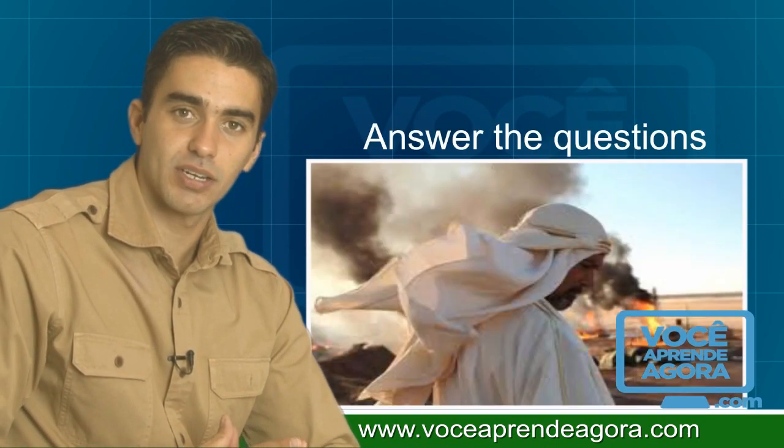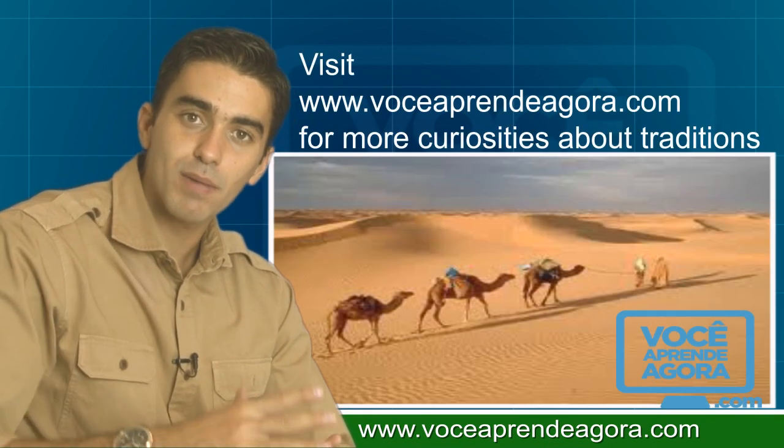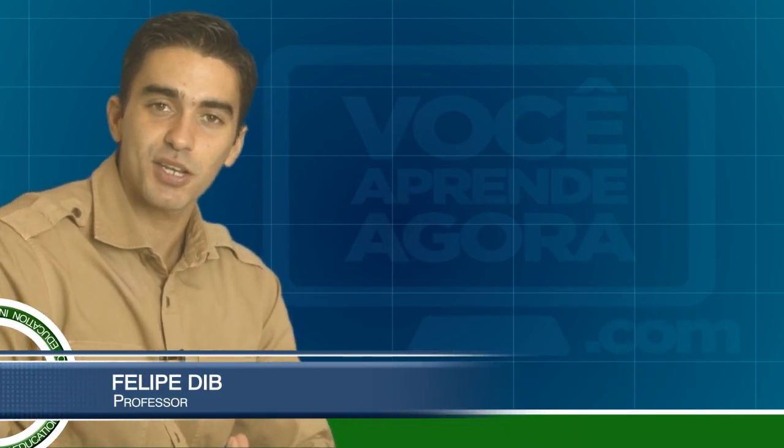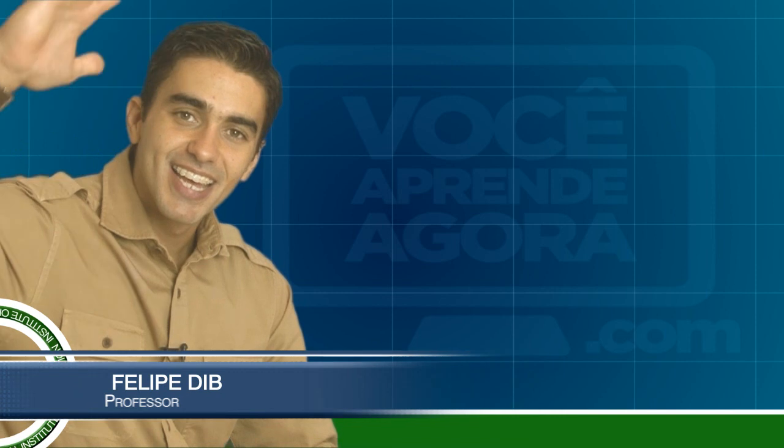Answer the questions. Visit our website for more curiosities about traditions. Thank you very much. I'm Felipe. See you next time.